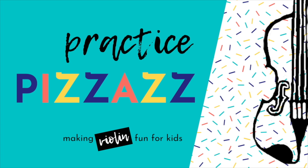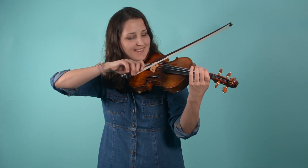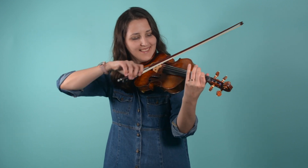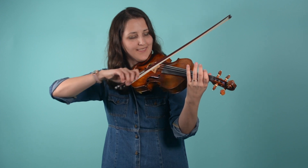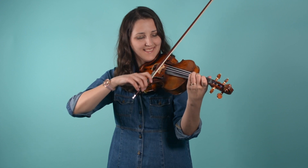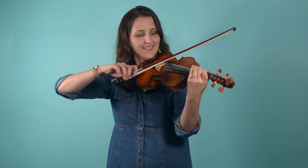Hey, this is Caitlin from Practice Pizzazz. This is a G major one octave scale.